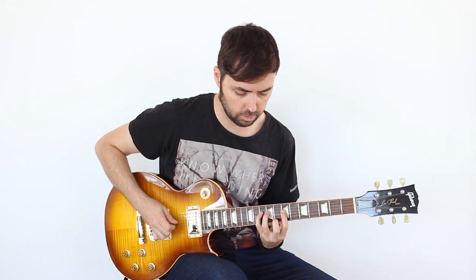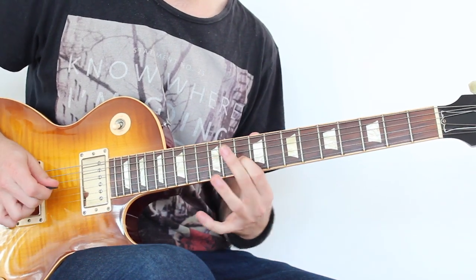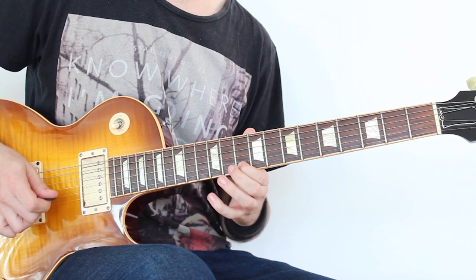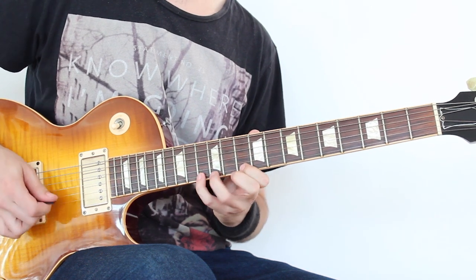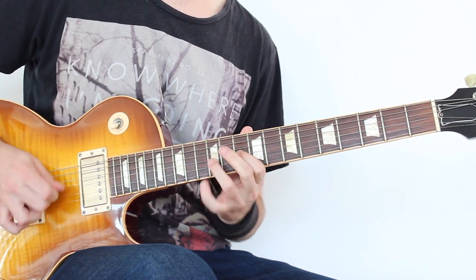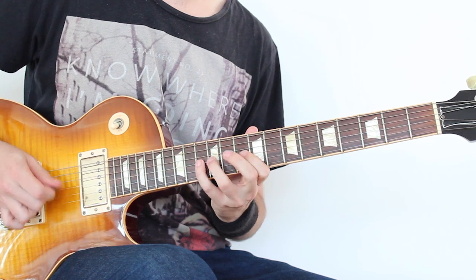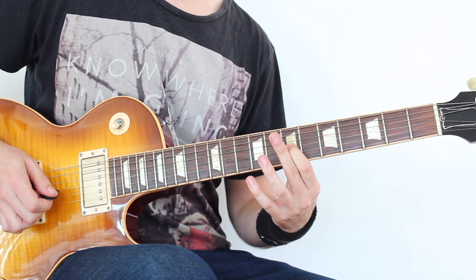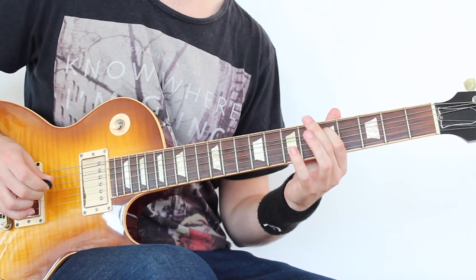El ascendente es muy similar. Empiezo en el 10, 13, 12 y 10. Luego aquí repito dos veces. Desplazo con el índice y repito lo mismo.